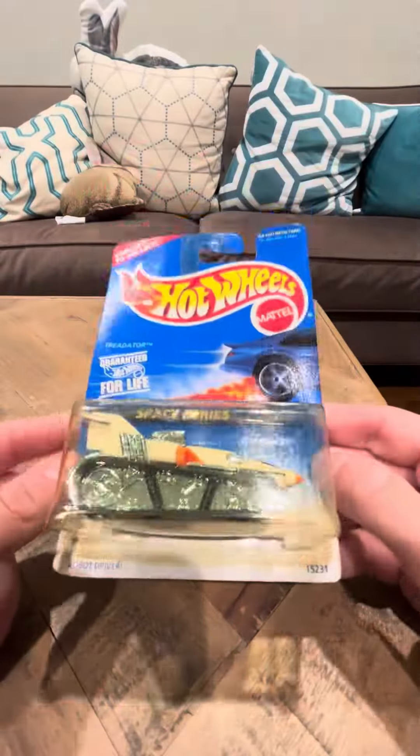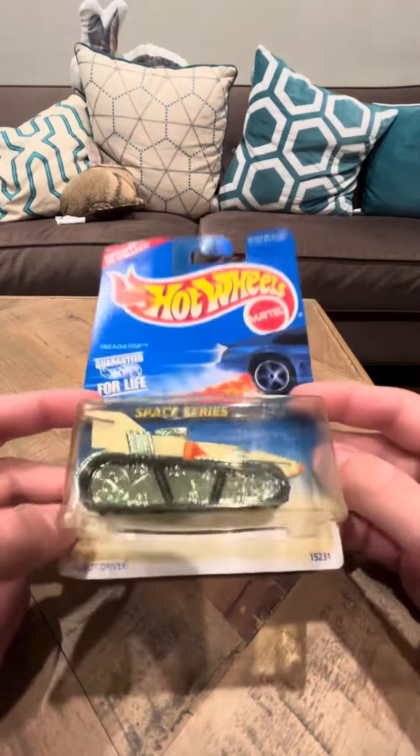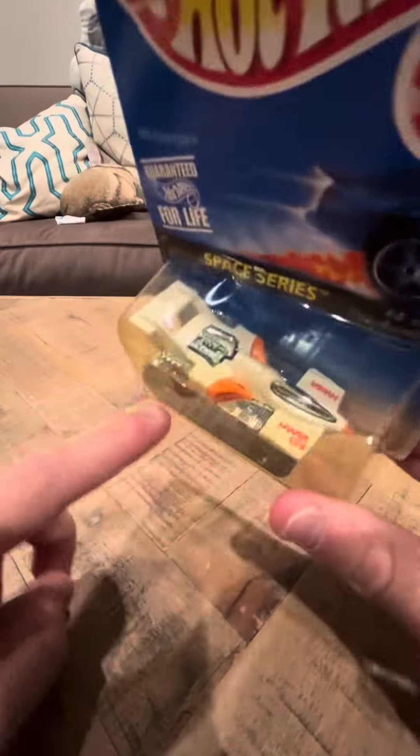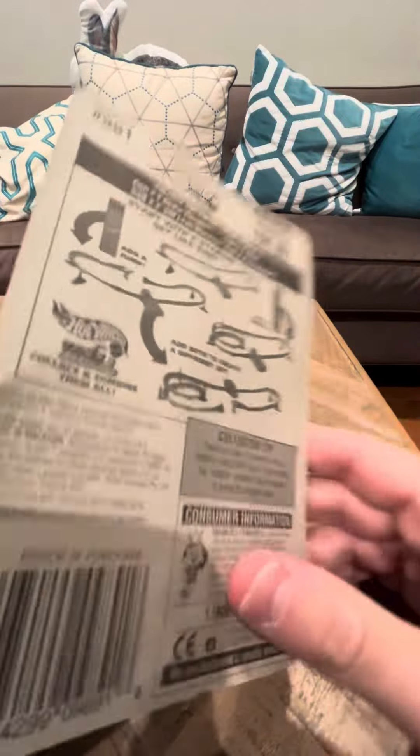Hey everybody, 10 minutes to review on a very interesting Hot Wheels model. This is the white version of the Tredator, number 391.